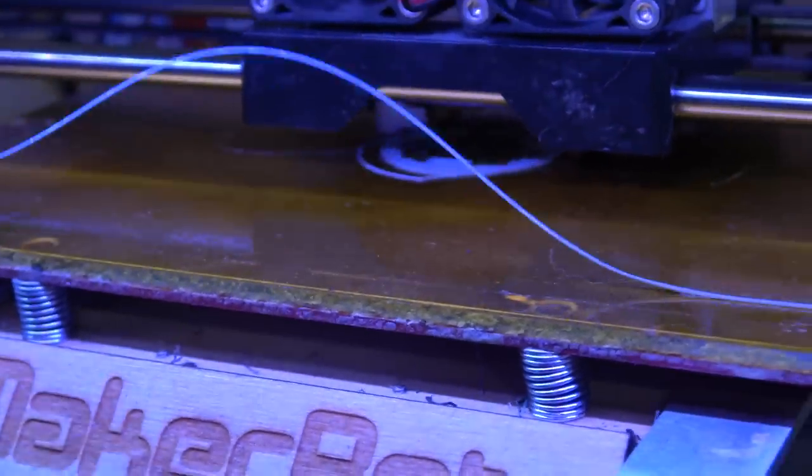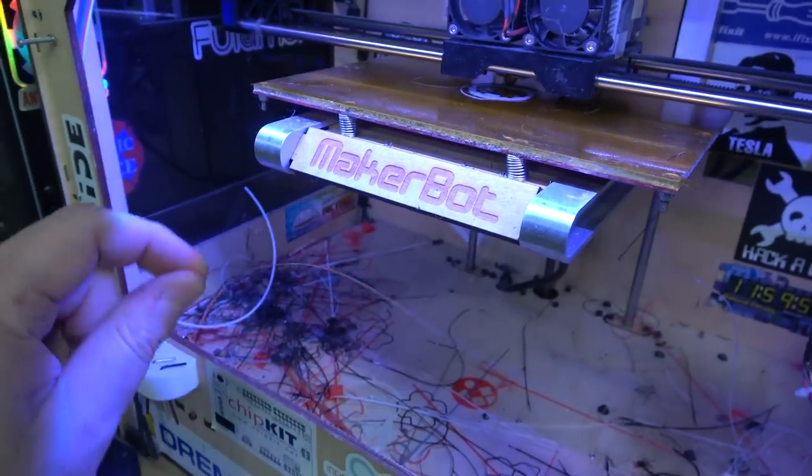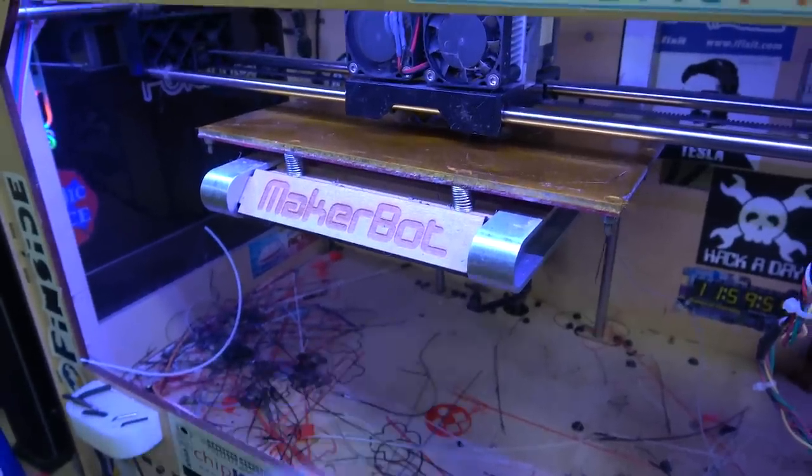I've updated the firmware, but I've never changed it. So this is still running the original MakerBot Sailfish variant. I mean, I guess I could update the firmware, but why? It's still an 8-bit machine — it's not going to get that much faster.